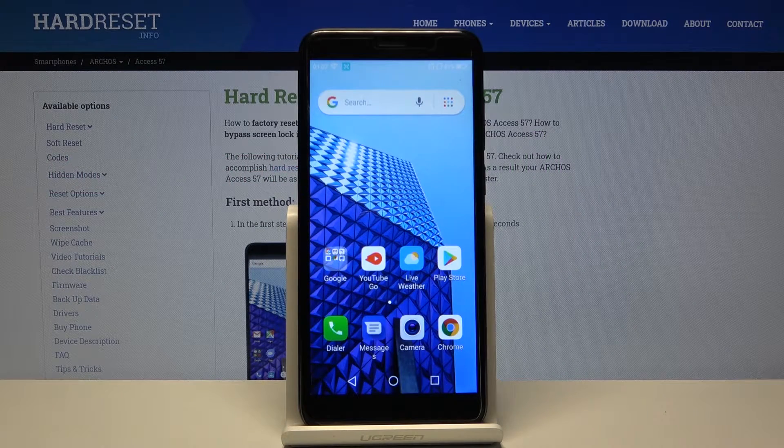Here I have the Archos AXS57, and today I'm going to show you how to perform a hard reset operation on this device.